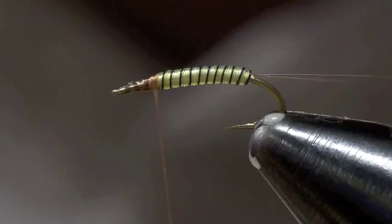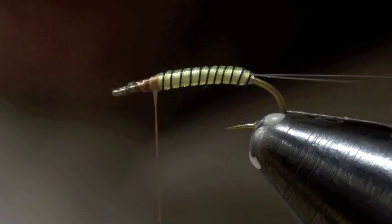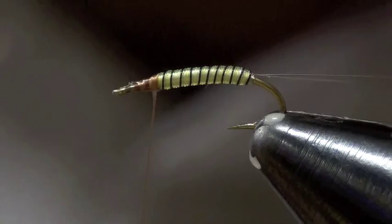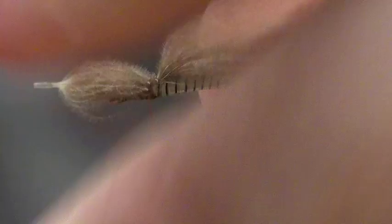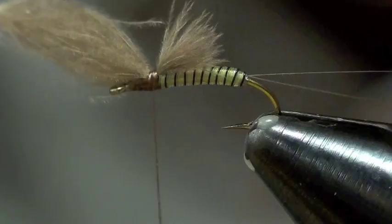Then you're going to tie in a piece of CDC. I use the CDC puffs — the reason I do that is the tips on each of the puffs are even, so it makes a nice wing with no stray fibers. You can see how the tips are all nice and even. When I tie in the puffs, I tie it in fairly long to begin with, do two wraps over it, then take the tag ends and just pull until it's the length that you want. I like it to be about half the length of the body. Make a couple more wraps to secure it and trim the butt ends out.